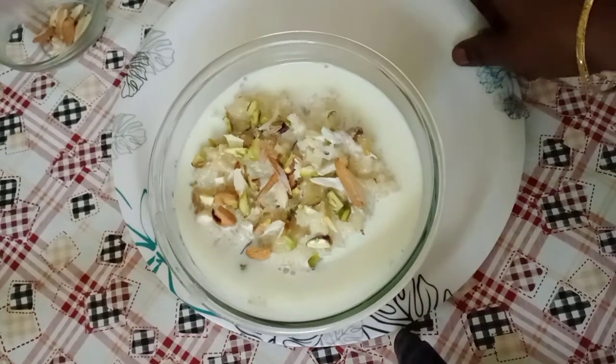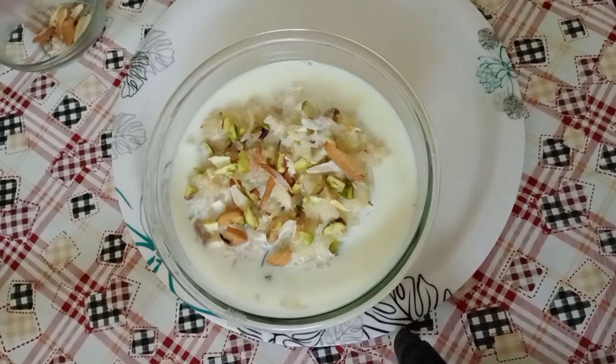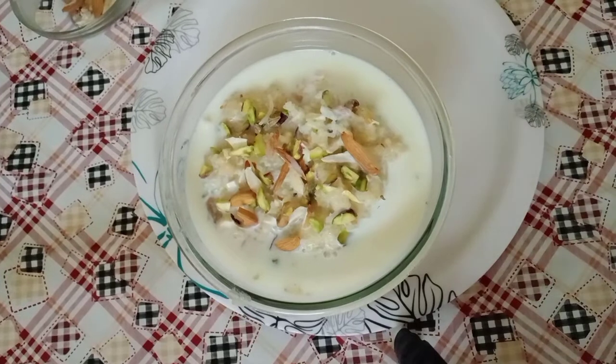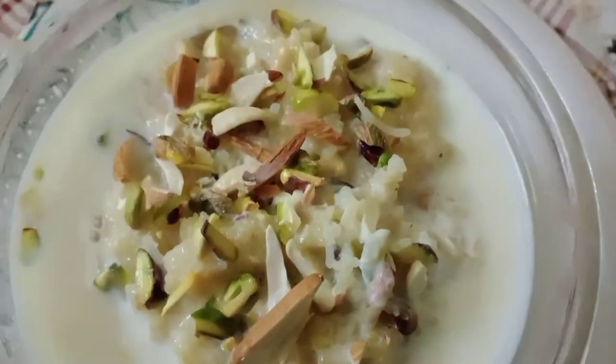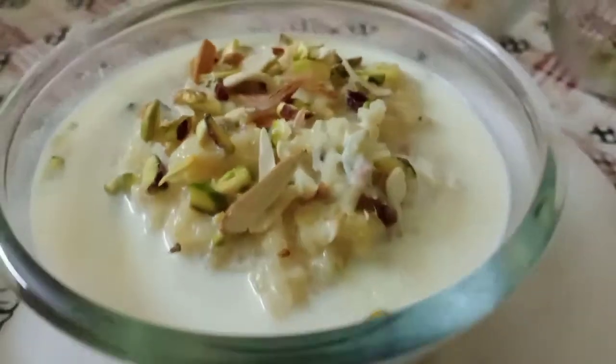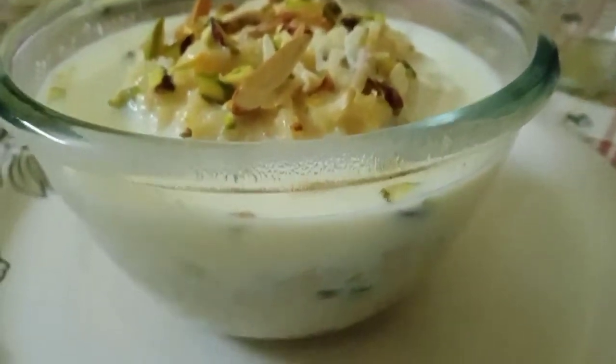I will finally garnish it with some nuts and the Kheer is ready. It's very yummy and delicious! I hope you enjoyed watching today's recipe on how to make this yummy and very flavorful Kheer. For more such yummy recipes make sure you subscribe to Meghna's Kitchen. Thank you so much guys, I will be back soon with another great recipe — till then take care, bye!